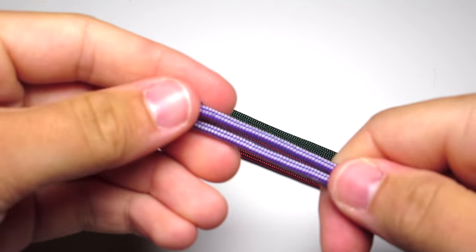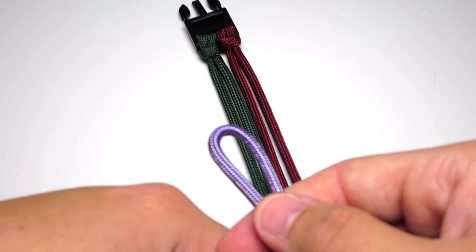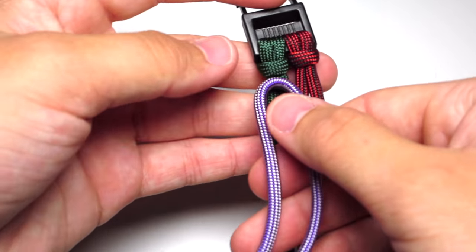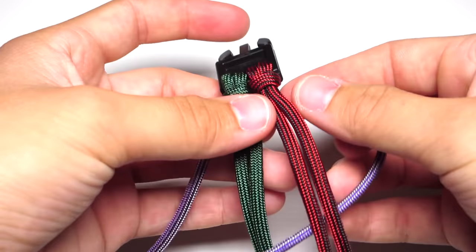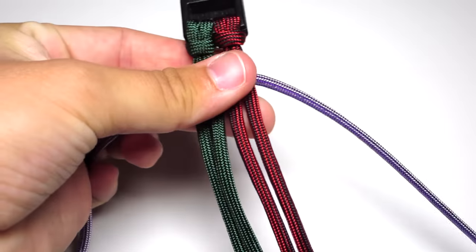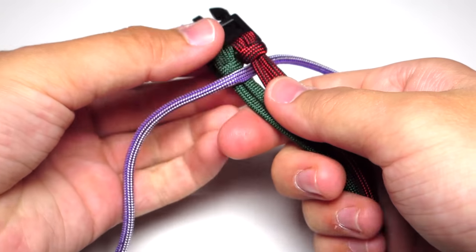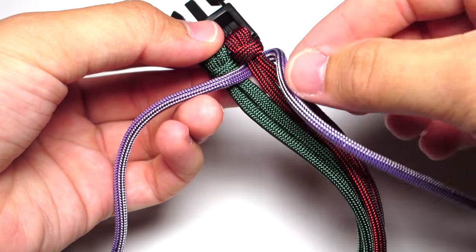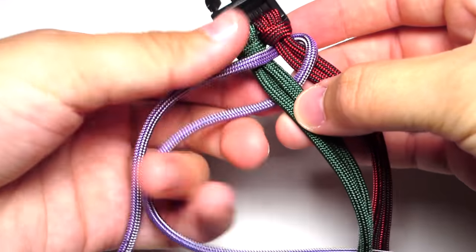Now you're going to add in your purple cord. Find the center of that cord, then take the right side and pull it under those two right strands. Take that same right side and wrap it around going over the two right strands and under the two left strands. Pull that up to the top and make sure it's tight.